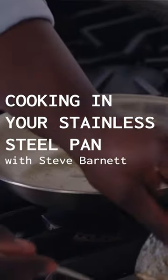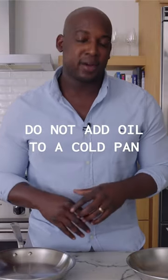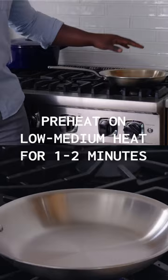Today, I'm gonna teach you how to properly cook with your stainless clad cookware. First things first, do not add oil to a cold pan. We're here to cook the ingredients, not the oil.